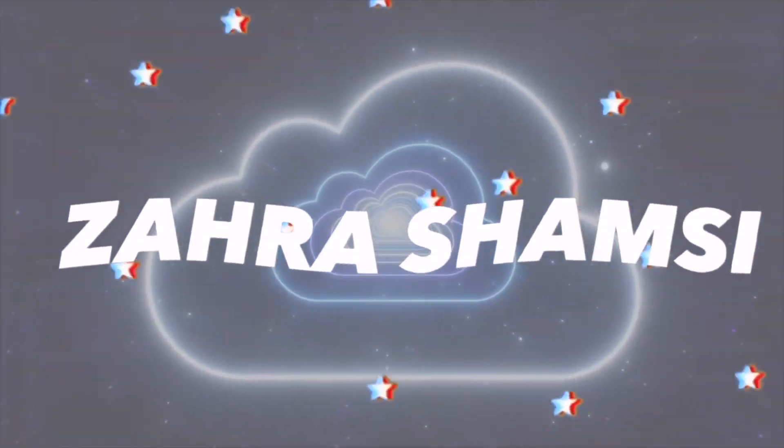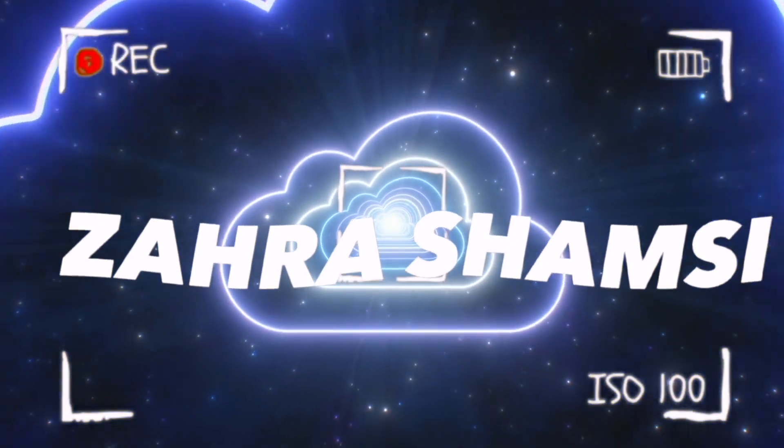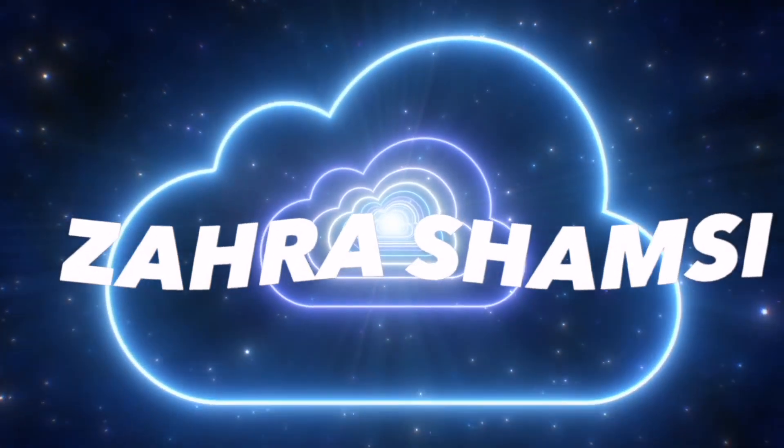Hi guys and welcome to my channel, it's me Zahra. So I was meant to film this video ages ago — I think it was like March — so apologies for the two-month-long wait. I asked some people to send me in some questions, some of my lovely friends sent me questions, and I'm going to answer them in this video whilst doing a get ready with me.